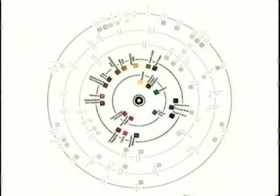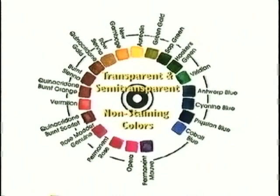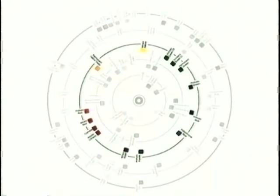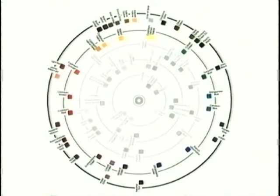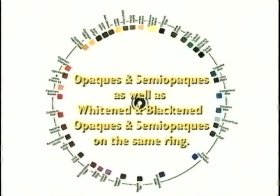We're going to begin by looking at the three primary rings one by one. Let's take the innermost ring on the wheel, where you'll find the transparent, non-staining colors, and in order to make this as simple as possible, we'll combine it with the second ring of semi-transparent, non-staining colors, forming our first primary ring: transparent and semi-transparent, non-staining colors. The third ring on the full wheel is where the transparent, staining colors reside. This ring will stand alone as our second primary ring, transparent staining colors. Now, combining rings four and five from the full wheel, we form our third primary ring, where the opaque and semi-opaque colors will reside, along with the whitened and blackened opaques and semi-opaques. They're all in the same ring.